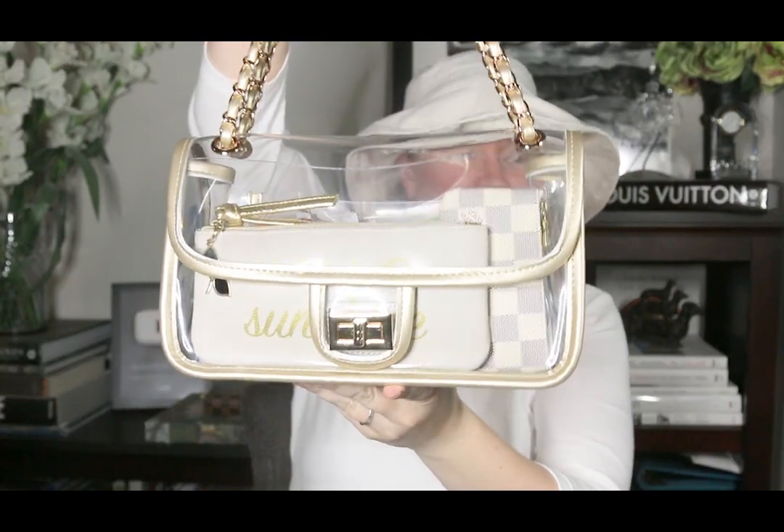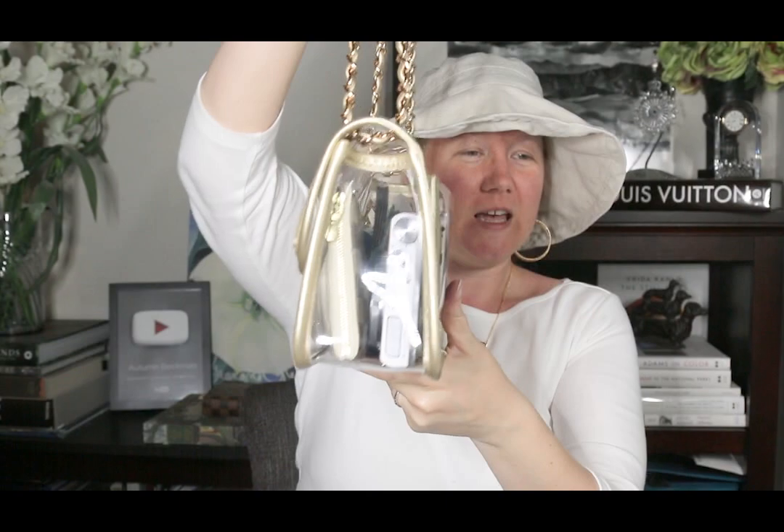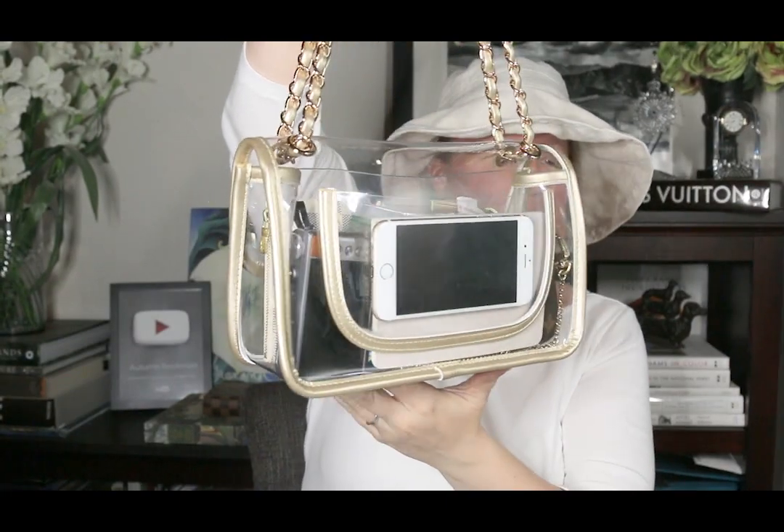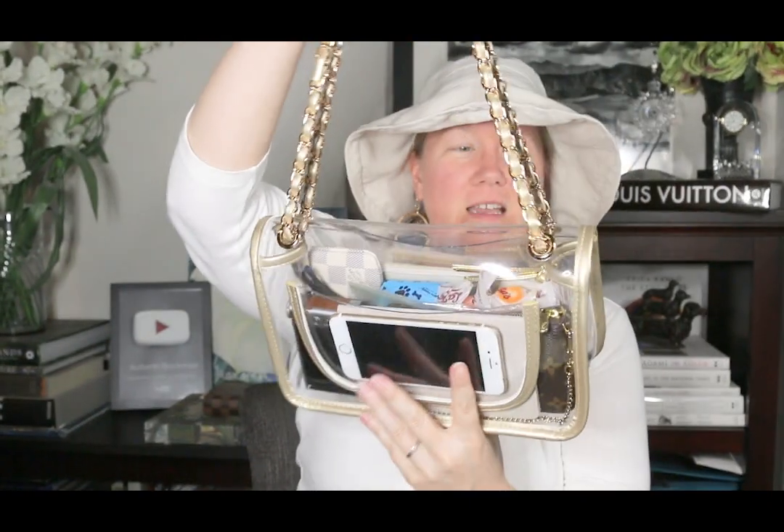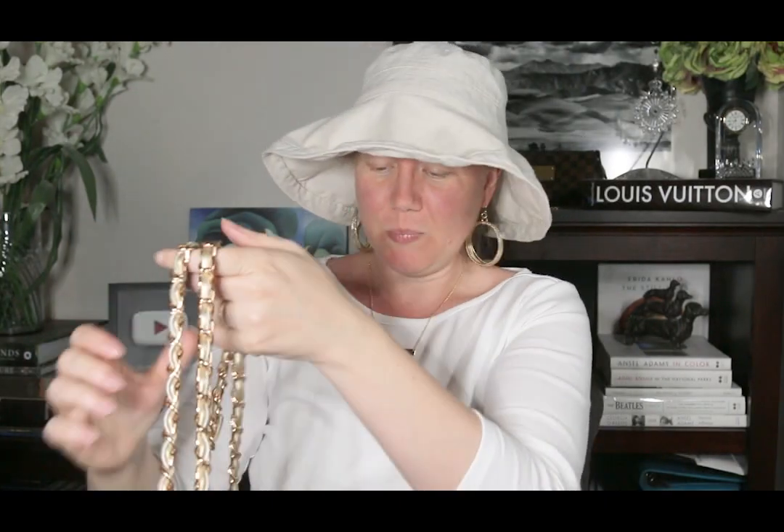Let me spin it around slowly so you can see from each angle what it looks like with a bunch of stuff in it. You can see I have my phone in the back, and from the top and bottom. For me it's important what the contents look like — I try to keep this bag not looking too messy. It's messier than I'd like right now, but because you can see the contents I try to make it look prettier than a bag where you can't see inside.